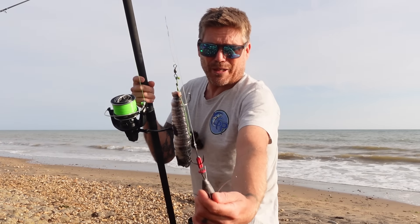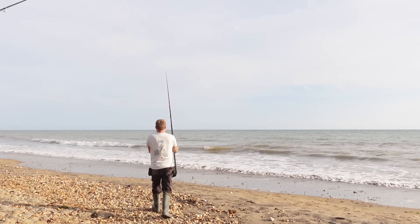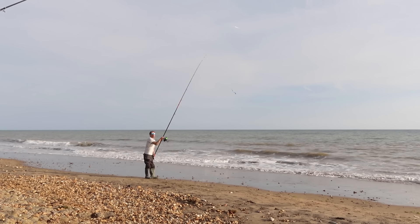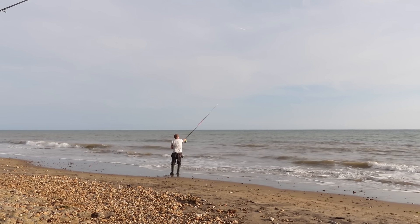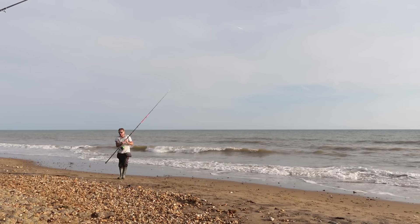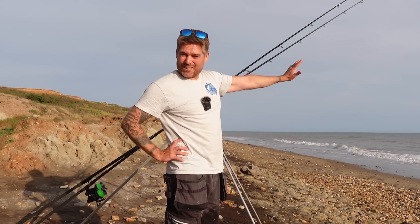Last time I fished with big baits I had about 10 casts and every one bar one came on the clip — so I've got a splashdown on the big one to help it stay in. There we go, fishing! I've probably cast that one a little bit too far to the left, but I've got a lot of distance between the two lines so hopefully no tangles. I've got this whole stretch of beach to myself.